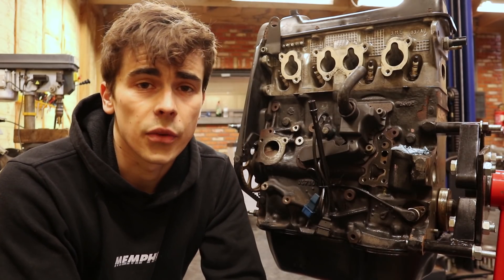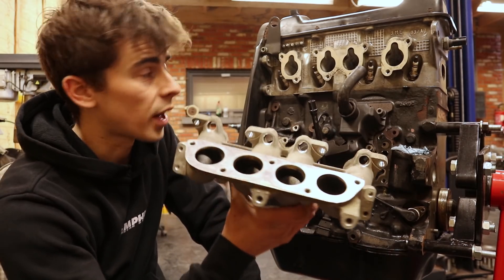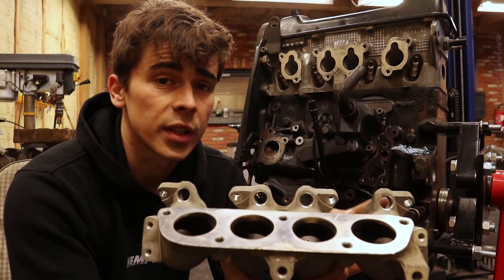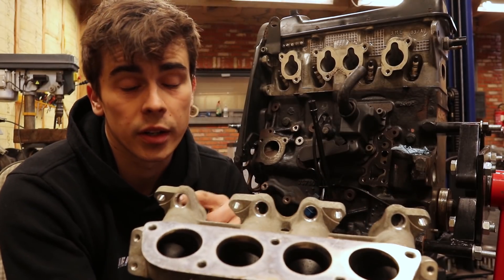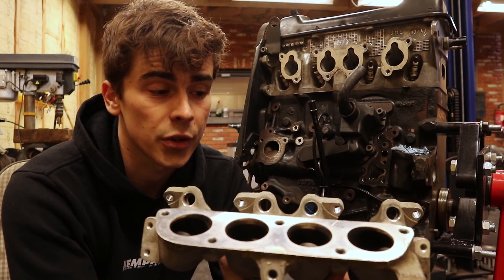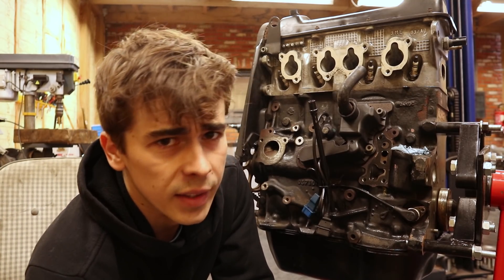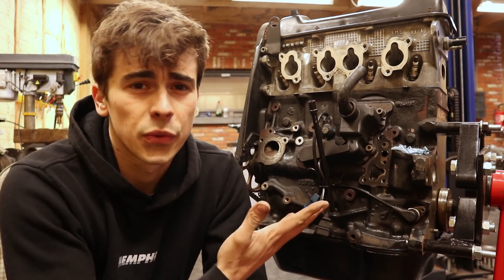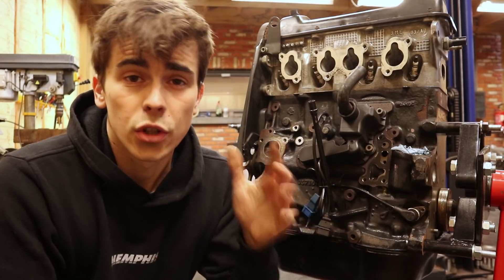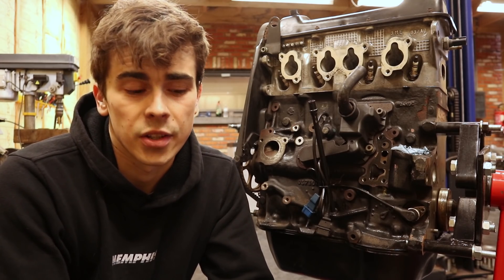Normally these engines have multi-point fuel injection. I've got the original manifold right here and as you can see there are these tiny holes where an injector can be installed which puts fuel into the cylinders. But we are not going to go that route as I've always felt like installing an engine with fuel injection would make my Golf feel a little bit too modern for my taste. So that is why we are going to stay with carburetors.